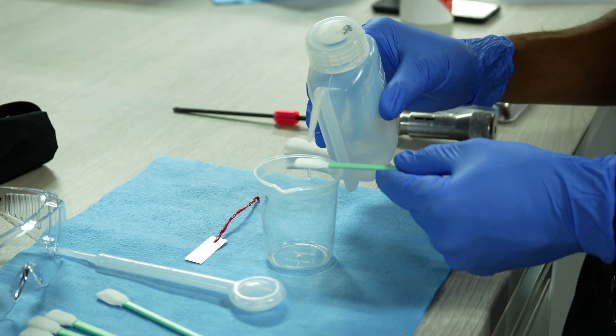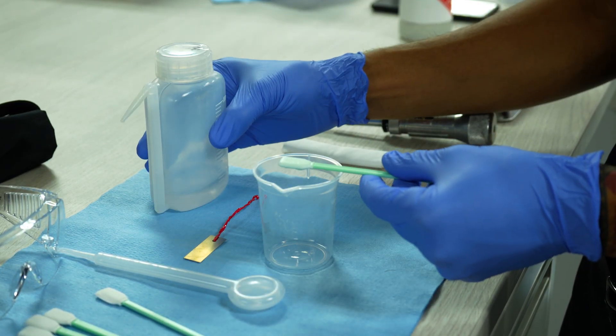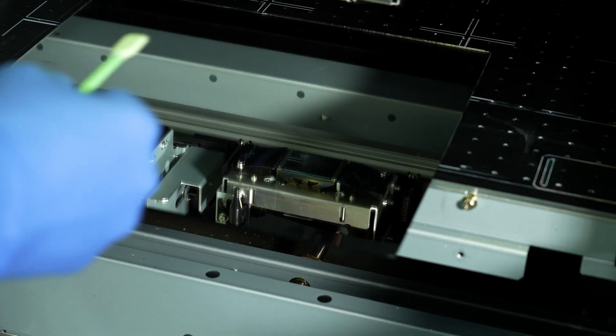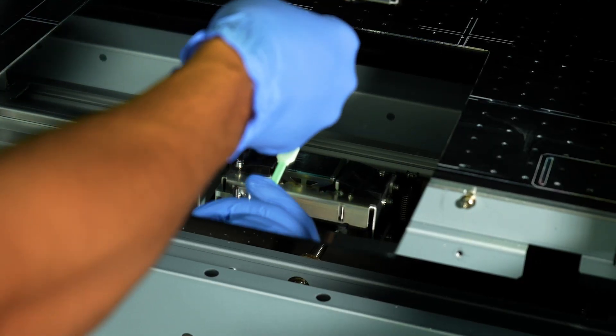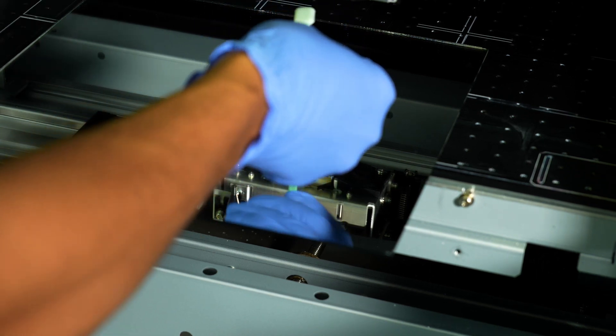Next, moisten the surface of the printhead nozzles. Use a clean swab and apply enough cleaning liquid to fully moisten it. Using the mirror to view under the carriage, gently press the swab to the surface of the printhead — do not rub the surface.